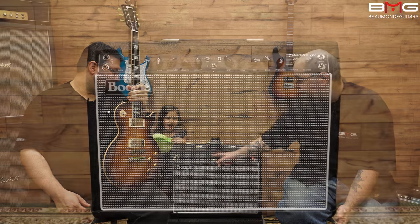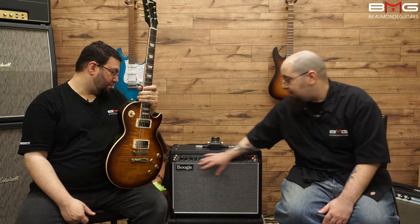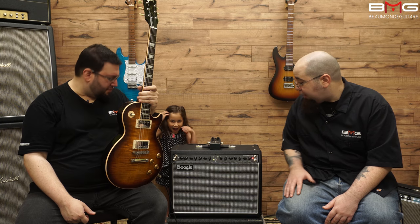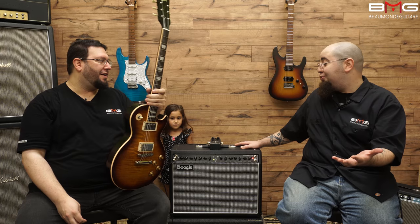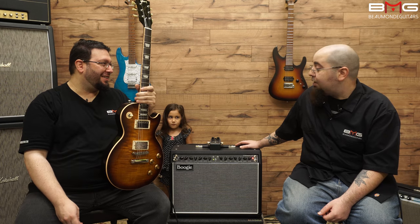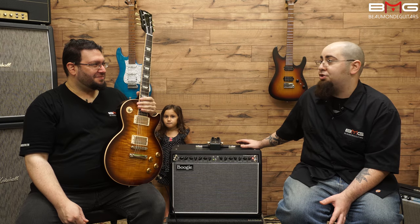We have two channels, three modes each channel, both identical. We have 50 watts and 25 watts, which drops the whole amp down. We have an effects loop and reverb for each channel. The controls are simplistic and it sounds really great. We're running five 12AX7 preamp tubes, and we have a custom Celestion speaker, which is honestly one of the reasons this just shines even more. It's a higher powered speaker — it makes the cleans really chimey and come through.